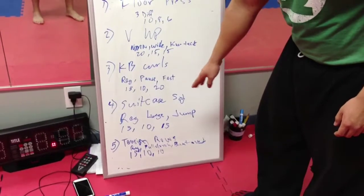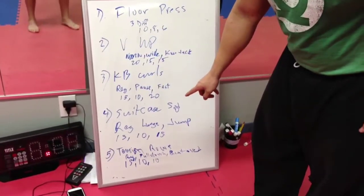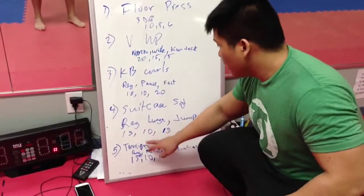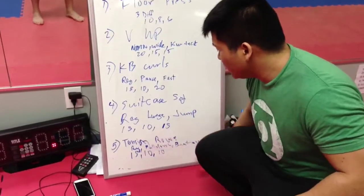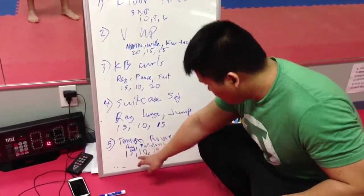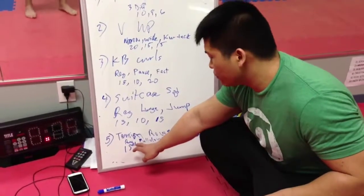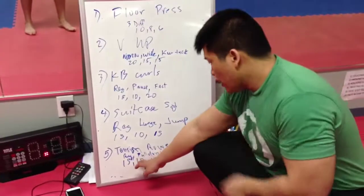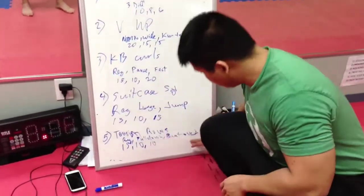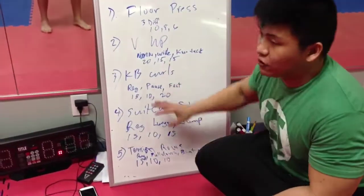Next one, we did suitcase squat. We did regular squat, then lunge, then jump squat shrug. Reps are 15, 10, 15. After that, we did tension ropes with a jump rope. We did regular rows, then pull down, bend over. It's 15, 10, 10. Remember, all this, you have to jump rope.